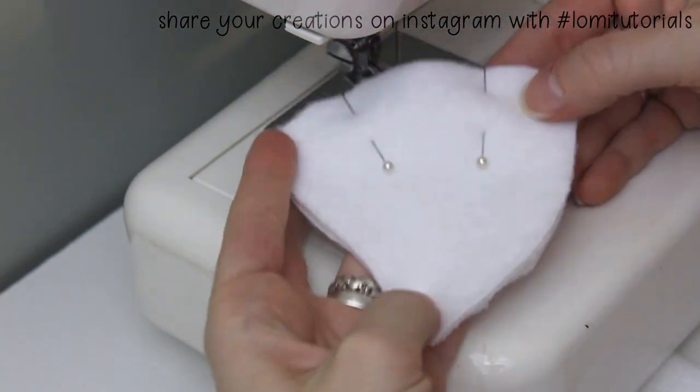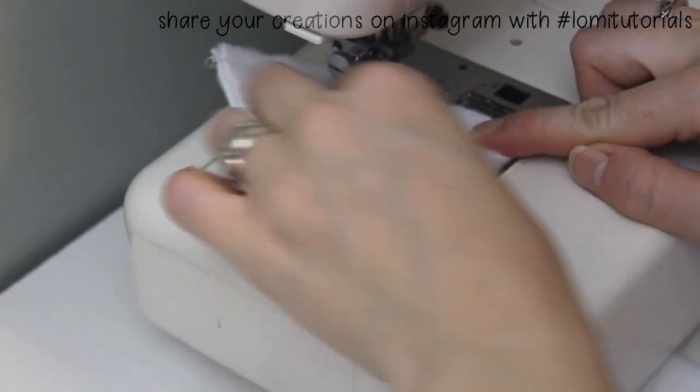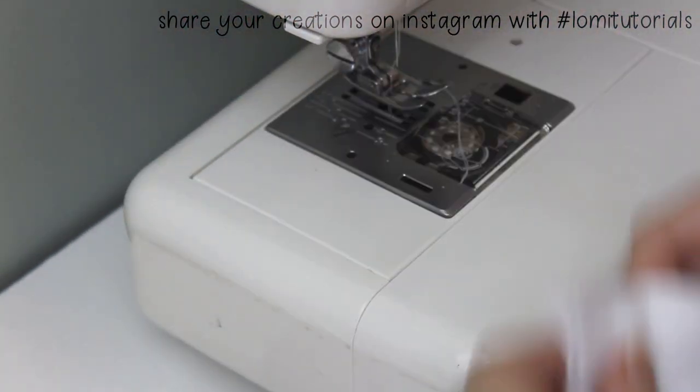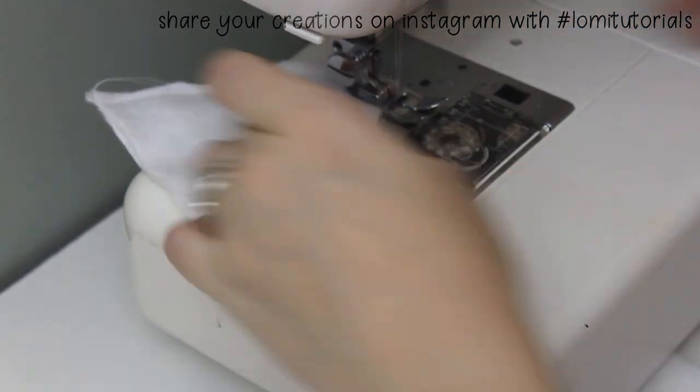Then it's time to assemble the main part of the hat. I sew one curved side of the hat pieces together, so it makes kind of a half circle shape. As I said before, one of these pairs is the front, and the other is the back.